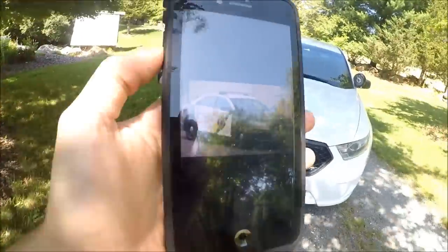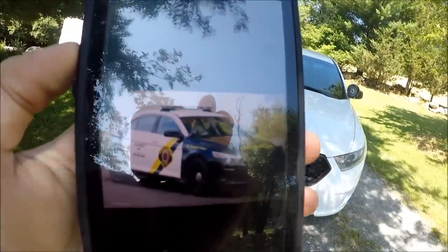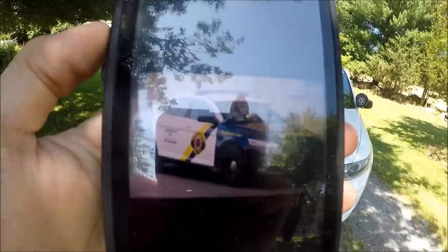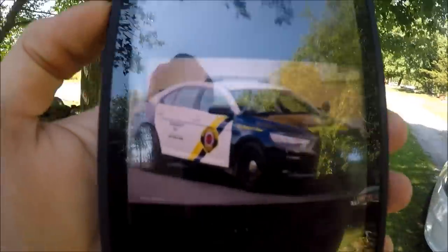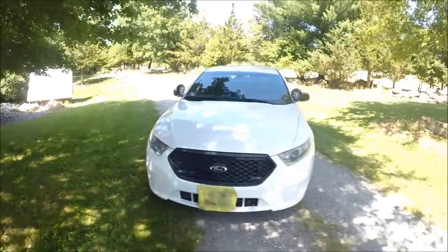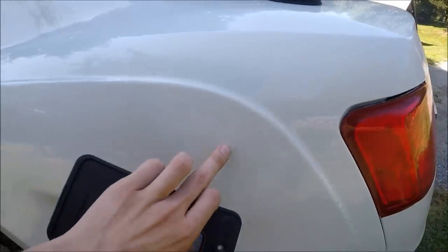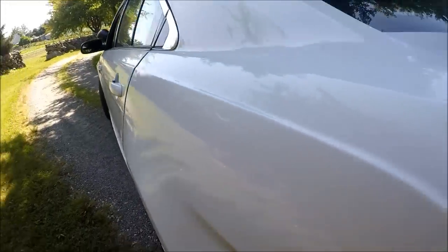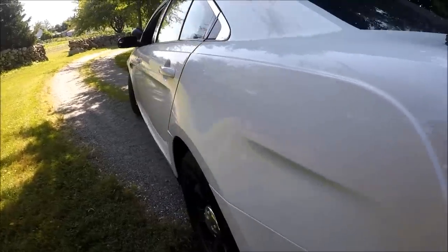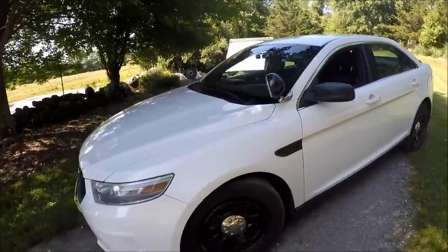That's my car when it was in service right there - Williamsport, Pennsylvania police. You guys can see it was a black and white. Sorry for the glare - I just want to show you guys a side by side. You can see they did a very good job repainting it; there's no decal residue or anything left over.